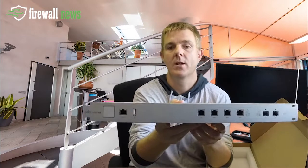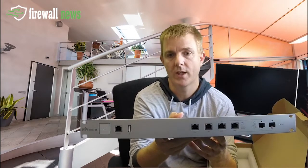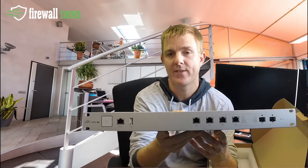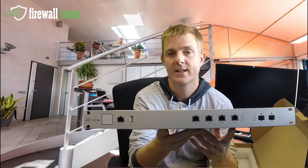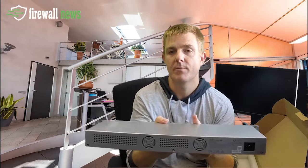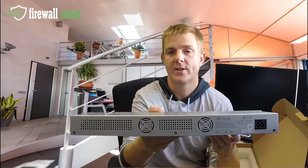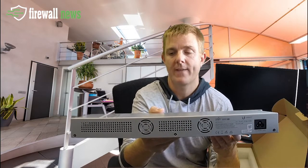Let me just hold that up for you — there's the unit. You can see the four main ports: two WANs, two LANs, two SFPs, a console port, and USB down this side. If I just turn this round, you can see the input there is a single standard cloverleaf — the three circles together. It's got two fans in the back there.